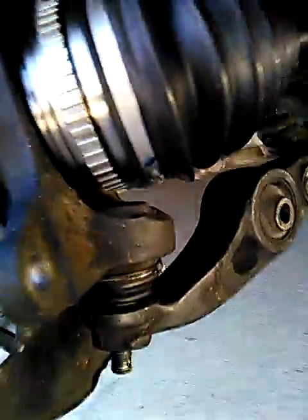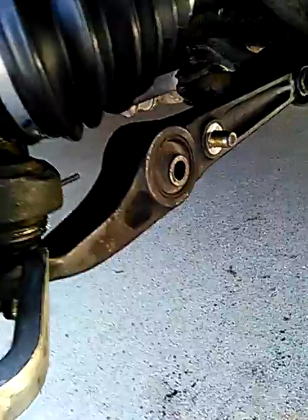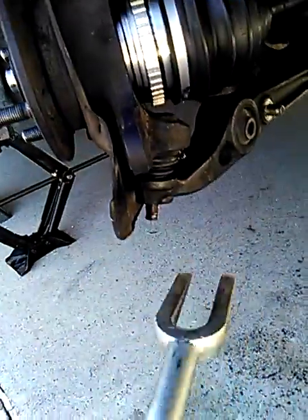In order to do that, you have to pop that lower control arm, and you need a tool like this to do it. You just wedge it in here and give it a couple wraps with a hammer, and it will separate.